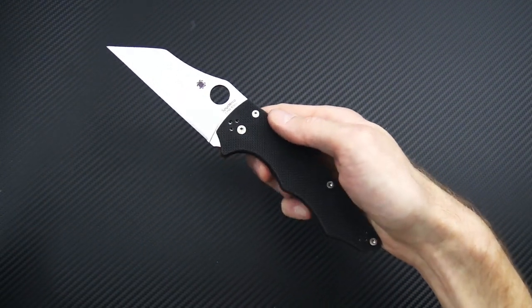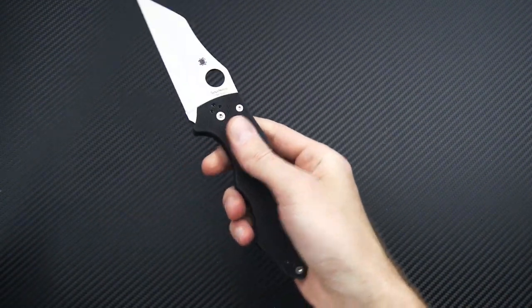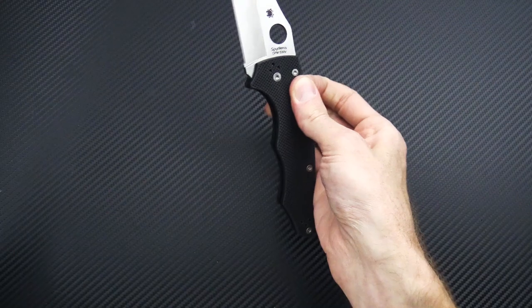Again, this is Tyler with GP Knives and your Week 27 2020 weekly update. Thanks for watching. Stay safe and stay sharp. If you like what you've seen today and you'd like to see more, follow us on social media, like the video below, and subscribe to our YouTube channel for updates on all new products.